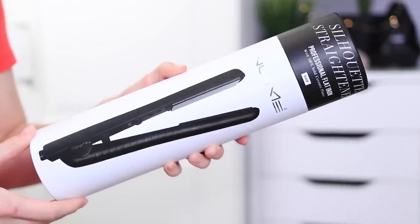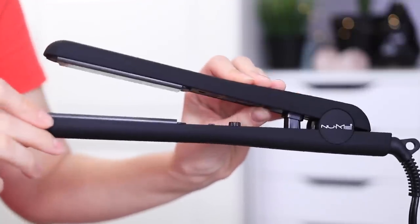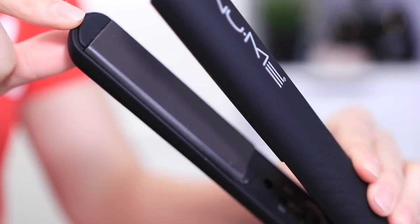This is the NuMe Silhouette Straightener. I have used NuMe styling products for so long. I really like the matte black — it looks so sleek. It has 100% solid ceramic plates, which I really like instead of other types of metal plates because it makes my hair the smoothest and softest. It also has a temperature control dial on the inside, which I love because not everyone's hair can take heat the same. It has negative ion technology, which is supposed to make your hair smoother. It heats up in 6 to 10 seconds and goes up to 450 degrees Fahrenheit.